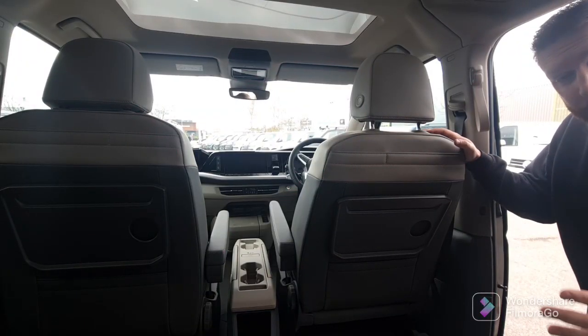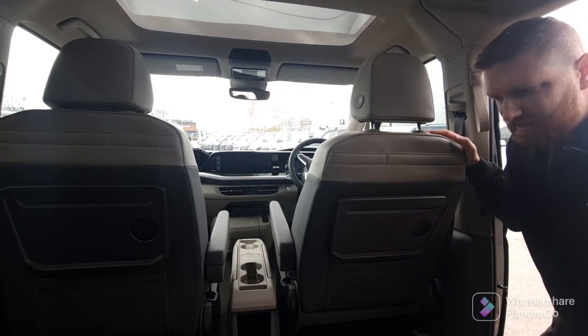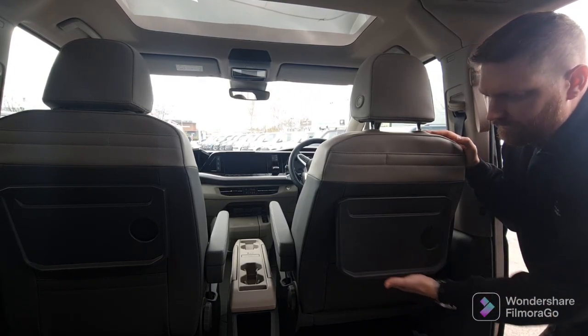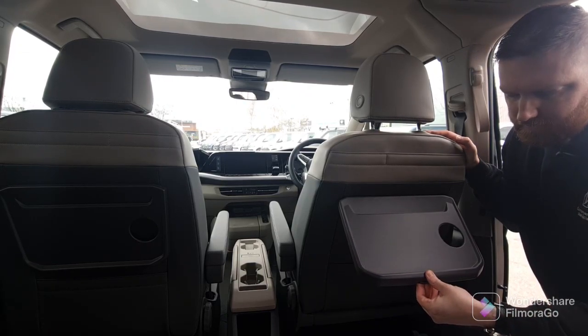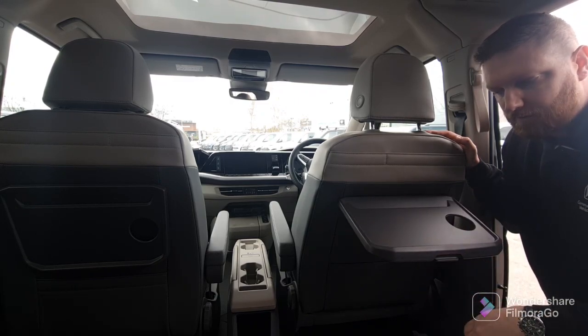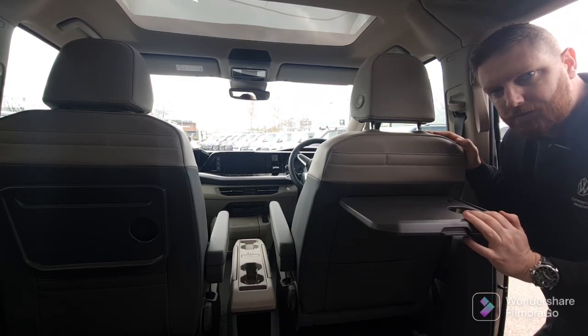On the back of the front seats you've got a handy little table for the people sitting behind, if you don't quite need to get the middle table all the way out. It's a mini table just like on a plane. You can lift it a quarter of the way up, and from there there's a little release button which lets you take it a bit further up, or stop it halfway down. Once it's in a fixed position it's there, and you also have a little drinks holder in there.